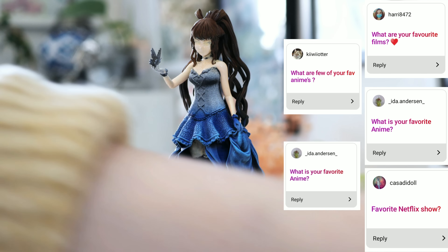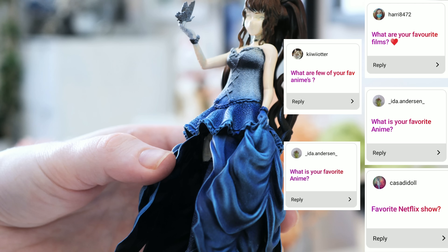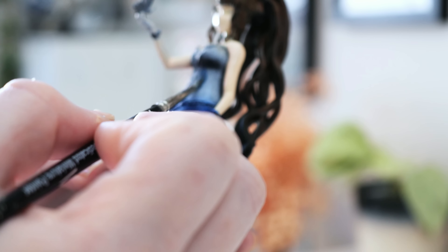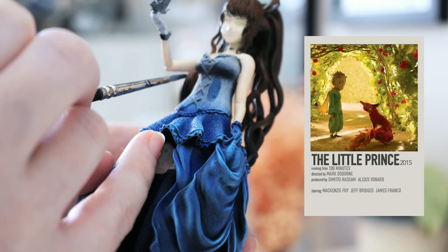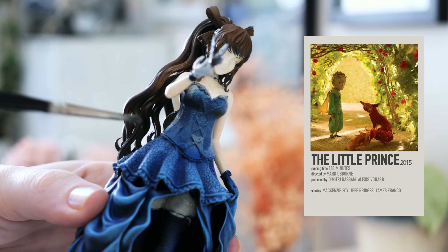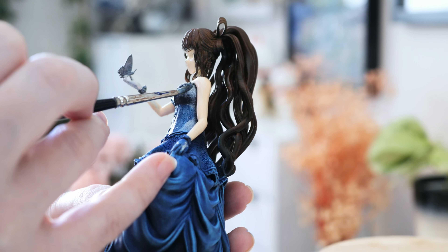What are your favourite films, shows, and animes — basically what's your favourite media? My favourite all-time film, I think, would have to be the 2015 adaptation of The Little Prince. The animation, the story, the music — oh my gosh, it's just so amazing. No matter how many times I see it, I always cry at the end. It's just so good. Criminally underrated — not many people have seen it, but I would highly, highly recommend going to watch it.